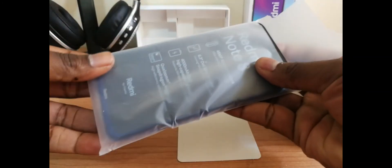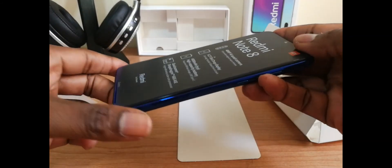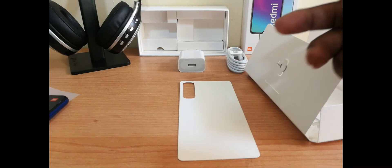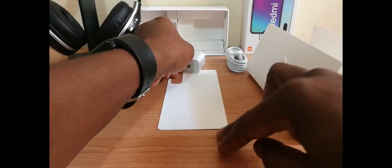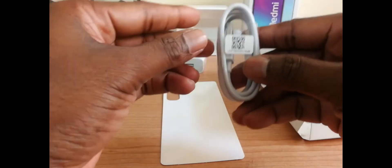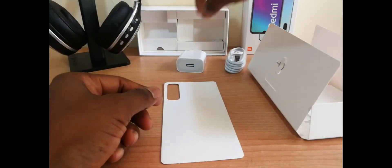We have the Redmi Note 8 — we'll come back to that in a couple of minutes. A charger. And finally, we have a USB cable Type-C. There's nothing else in the box, as you can see.